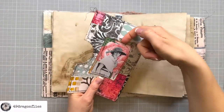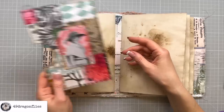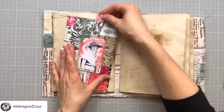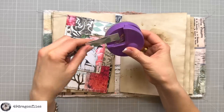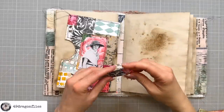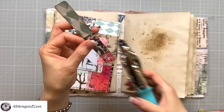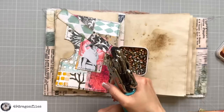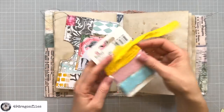I decided to leave the top open here so that can also be a pocket — I should have added a notch there but it's too late now. And remember we have this little strip — we could add that here, maybe around the corners. Let's ink that up as well. We could make this into a fun tag by adding a little hole and an eyelet on top.